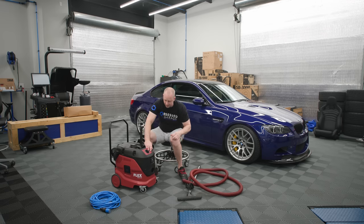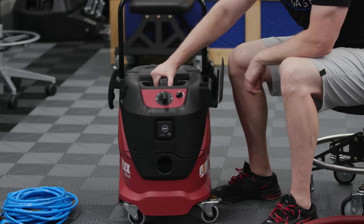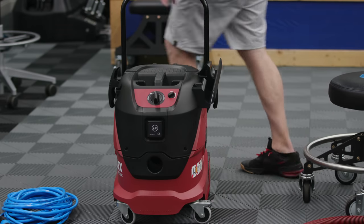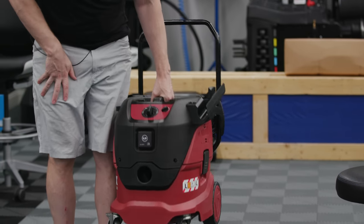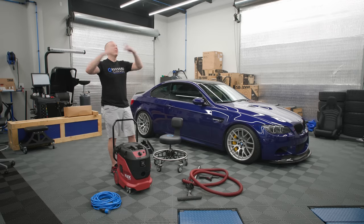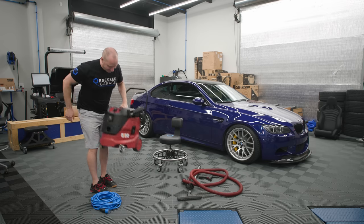I've never taken this thing apart, so we're going to do this together for the first time on camera. Another nice thing is I'll carry it to my house or throw it in the back of the truck. Every time I grab a Rigid vacuum from Home Depot, half the time the clips pop off and the thing drops on the ground and explodes everywhere. I'm sure many of you have done that too. This is not going anywhere.